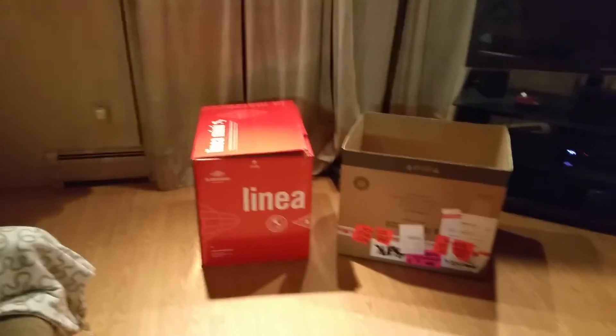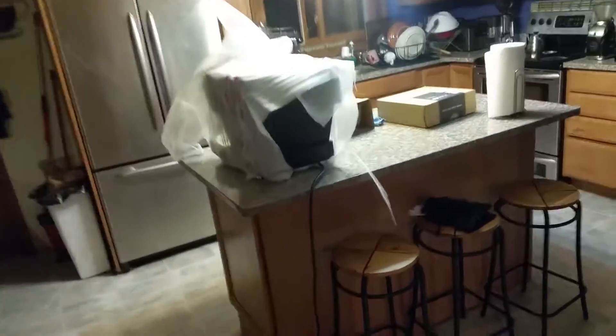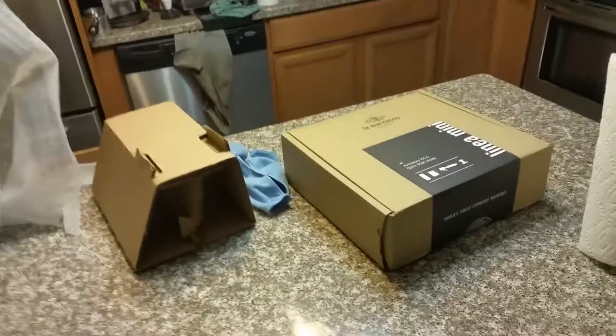I'm out of breath, that's why the pause — I'm sorry — because this thing is a beast. 91 pounds in the box, out of the box like 70-something pounds. I had to carry it in pieces, so I did the best that I could.